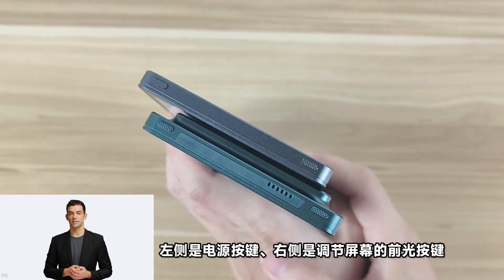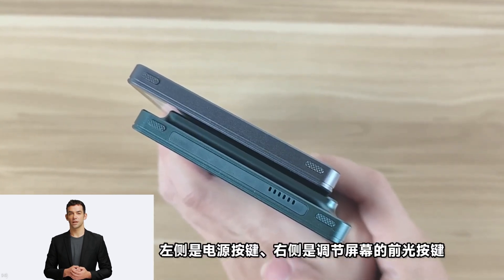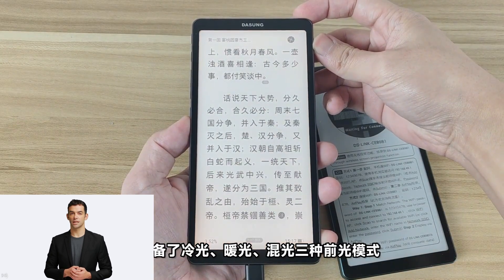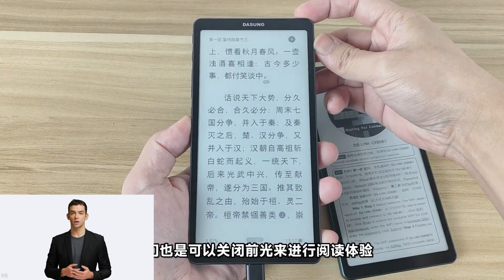If your phone already has a good processor, camera, and other specs, then you don't have to give them up to get an e-ink phone. You can just pair your phone with an e-ink display that you can use whenever you want.